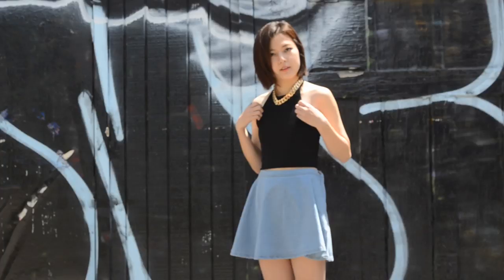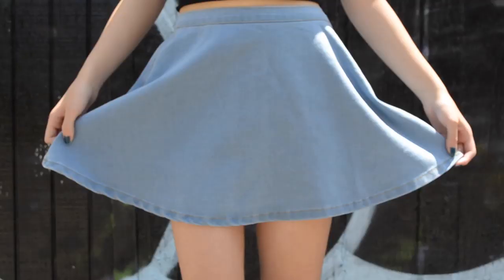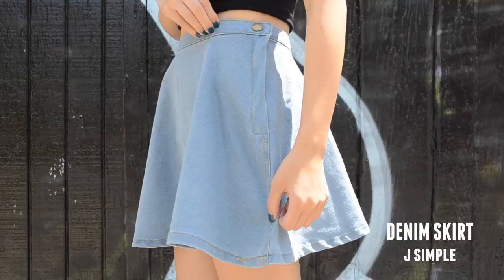In this outfit, just by switching the footwear you can completely change the feel. If heels are not for you, try going with Converse or high top sneakers for a more relaxed look.